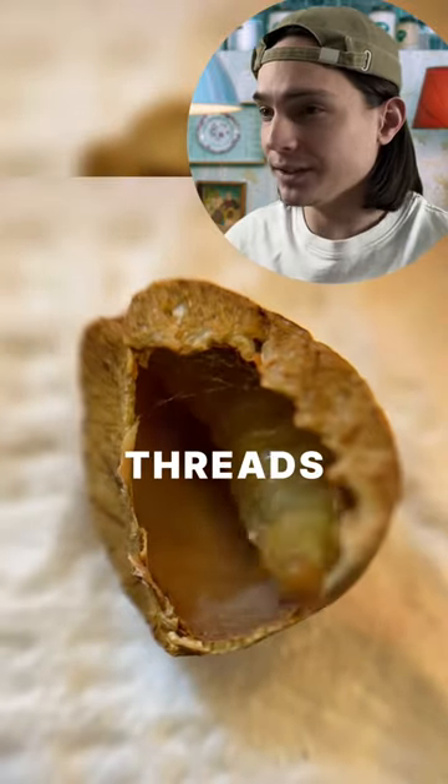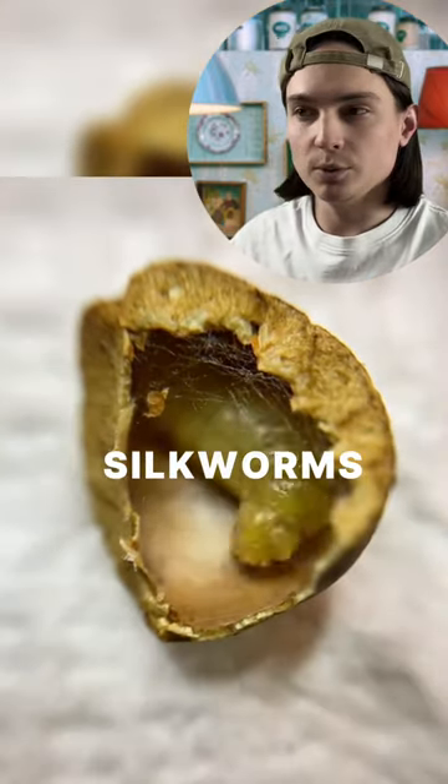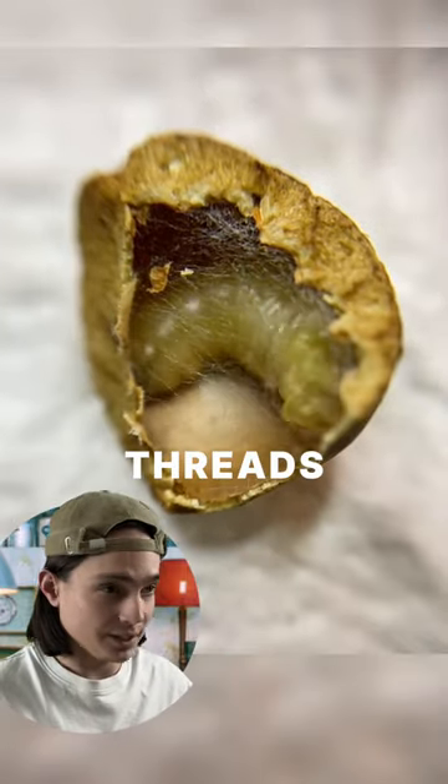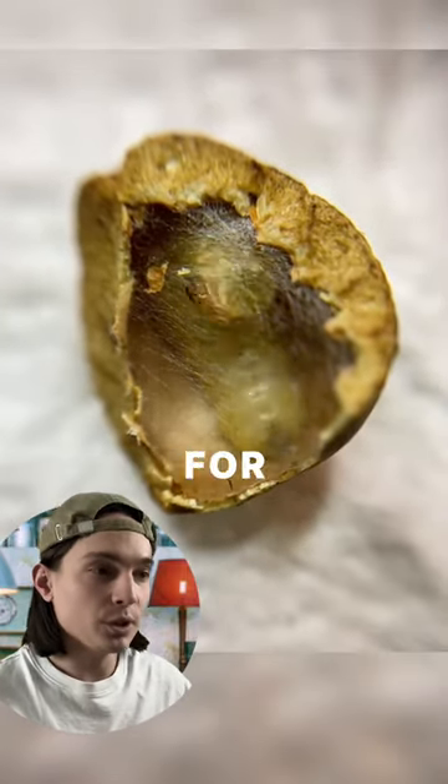She produces silk threads using special glands, but they are not silkworms — they are clothes moths, leaf rollers. That's why the silk threads they produce can't be used for human purposes.